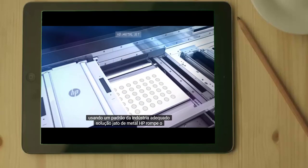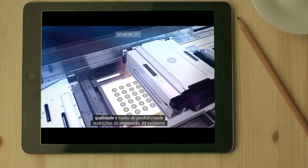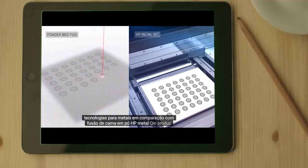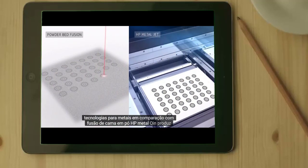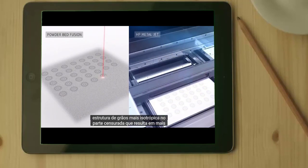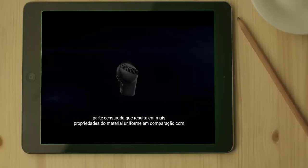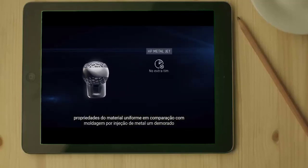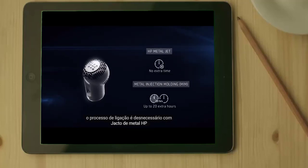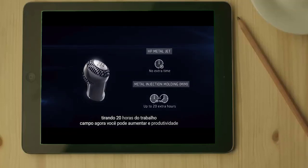HP MetalJet breaks through the productivity, quality, and cost constraints of existing 3D printing technologies for metals. Compared to powder bed fusion, HP MetalJet produces a more isotropic grain structure in the sintered part, resulting in more uniform material properties. Compared to metal injection molding, a time-consuming debinding process is unnecessary with HP MetalJet, taking up to 20 hours out of the workflow.